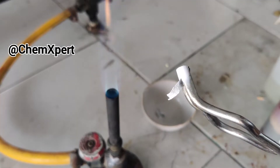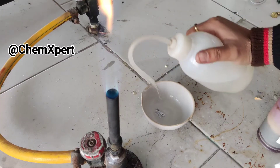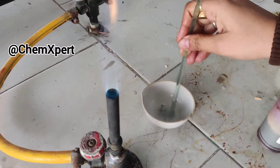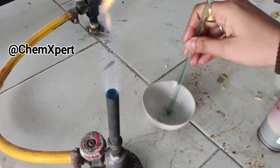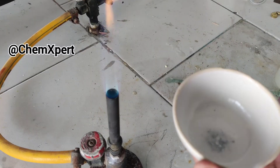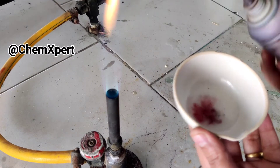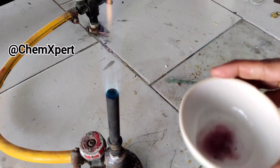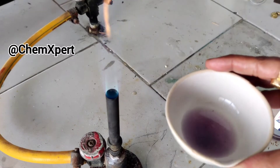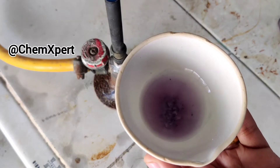Now I will dissolve this ash in water and observe its change with red litmus. I will add water into it and dissolve it. Then I add the red litmus — initially it is red in color, but when it completely reacts, it turns blue. You can observe it has now turned blue in color.